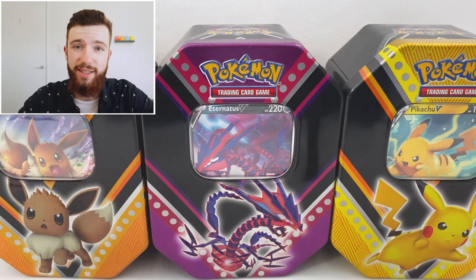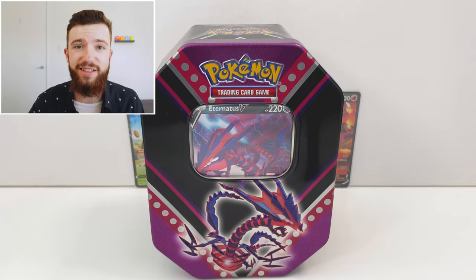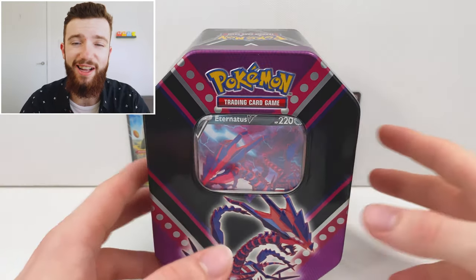These three Darkness Ablaze tins have been out for a couple of weeks now. However, they've been sitting on my desk collecting dust because of Champion's Path and all. I thought it was about time we opened these up. As you can see, I have three tins here with me. Today we'll be opening up Eternatus, but stay tuned for Pikachu and Eevee coming soon. Let's crack into this one.